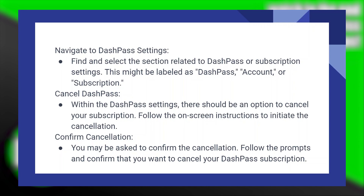Within the DashPass settings, there should be an option to cancel your subscription. Follow the on-screen instructions to initiate the cancellation. You may be asked to confirm the cancellation. Follow the prompts and confirm that you want to cancel your DashPass subscription.